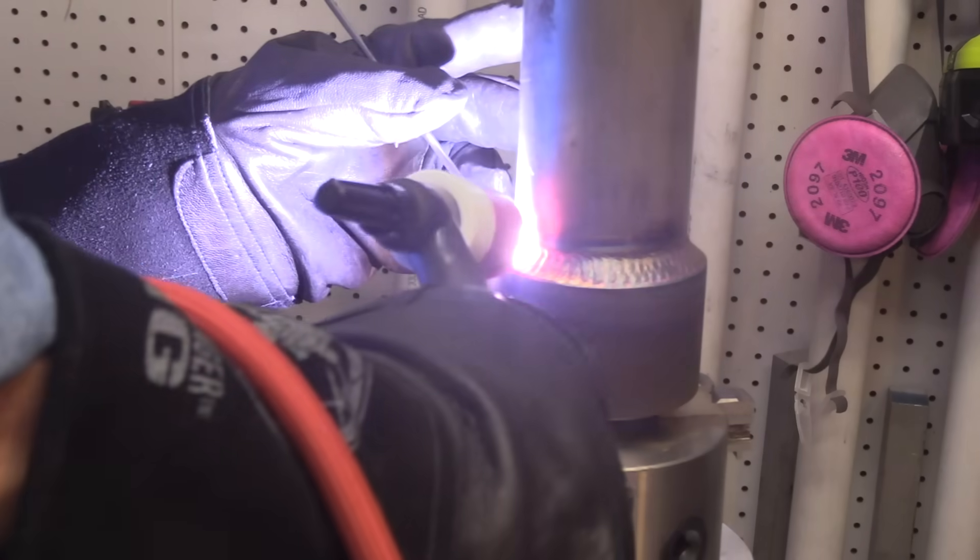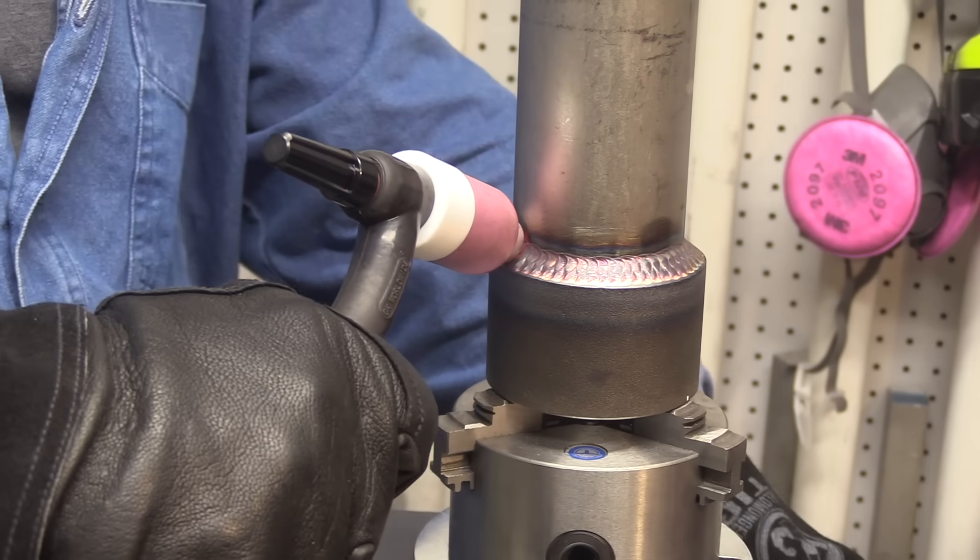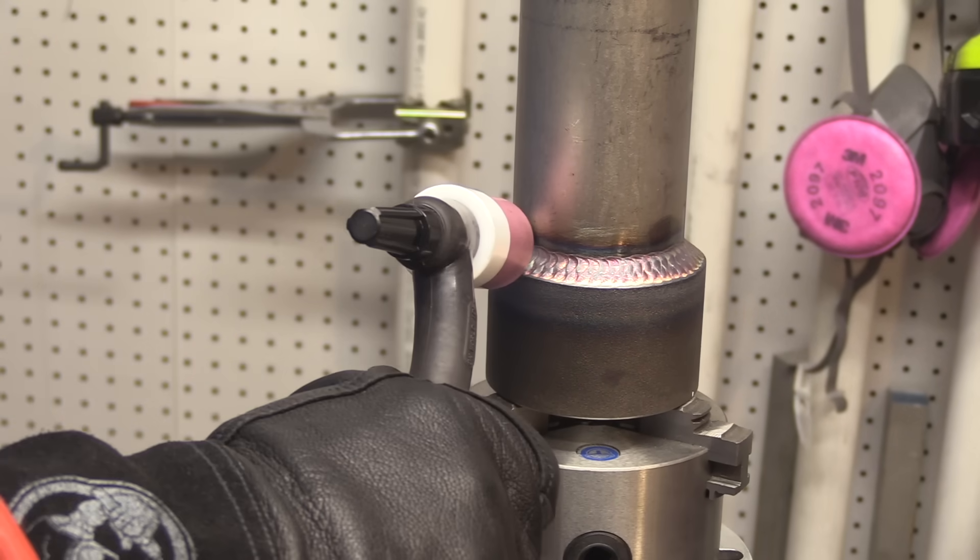Sometimes things work out. Now if I got really comfortable with this I'd probably go up in amperage and go quite a bit faster. But it's been a while, so I'm slowing things down a little bit. I've got the turntable set on a little bit less than one RPM, and we're just about to wrap this joint up. That one's done.